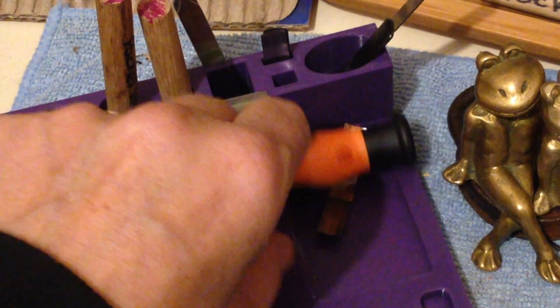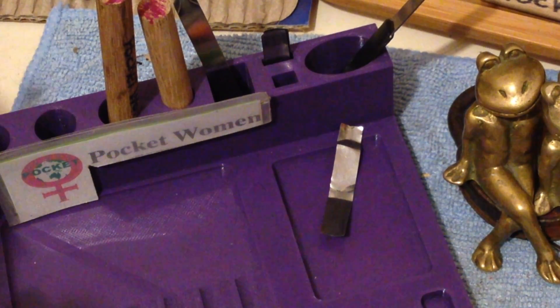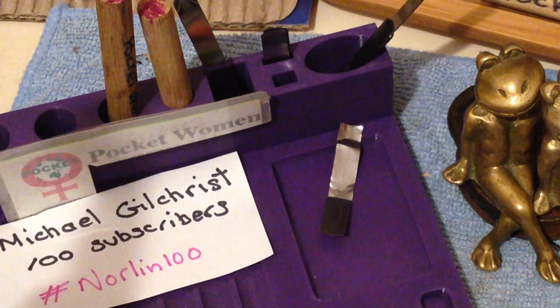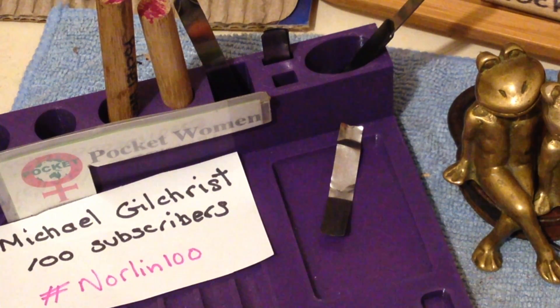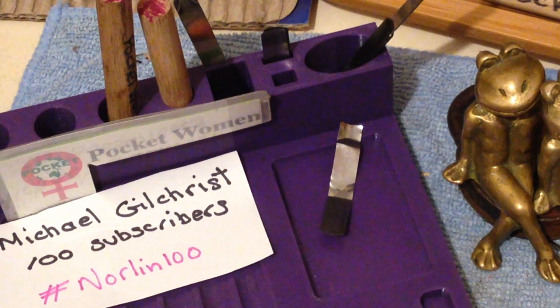Welcome to Poco Oumura Lockpicking and Locksport. Today we are celebrating another milestone for a locksporter — Michael Gilchrist at 100 subs. Congratulations! Hashtag Nolan100 to find all the videos in this giveaway that Michael is putting on.